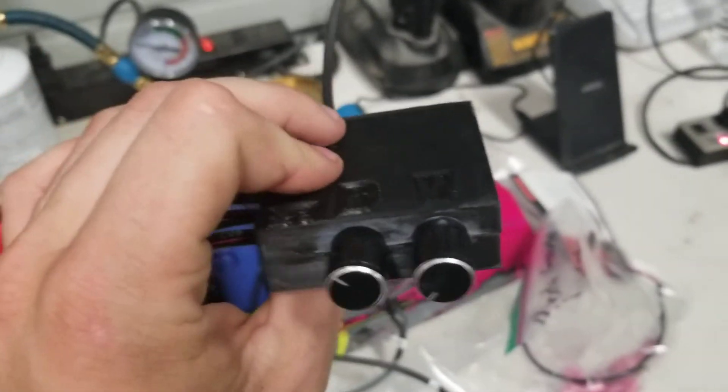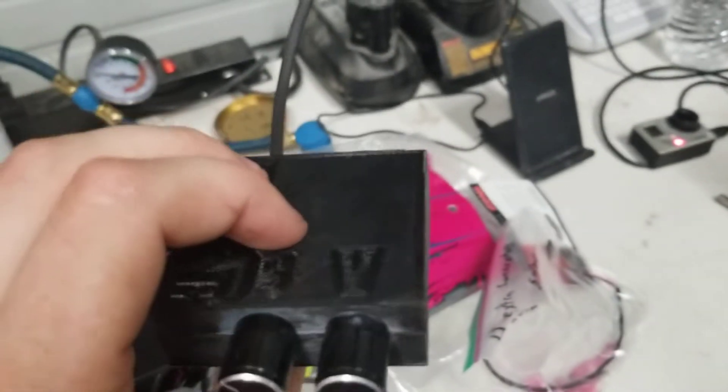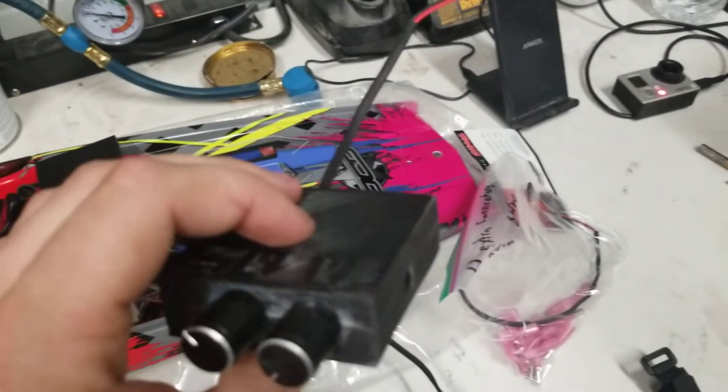This is a Bluetooth amp, and there's also an aux port on it as well, so you can run either a 3.5 millimeter audio jack or Bluetooth in your boat.